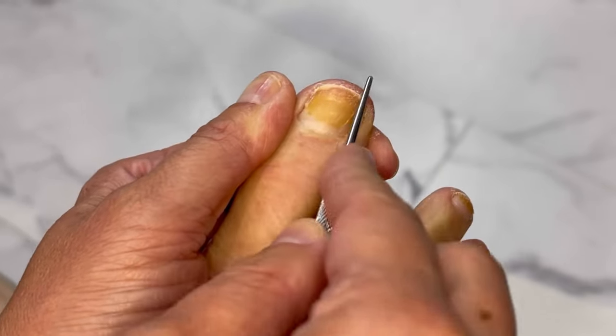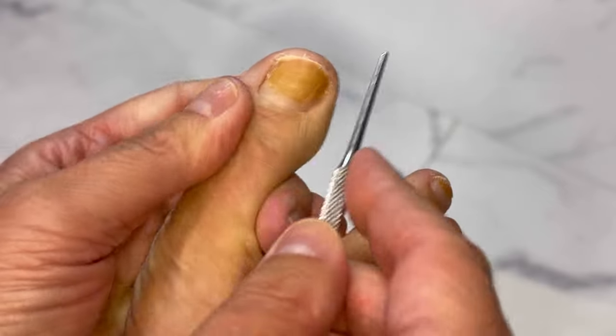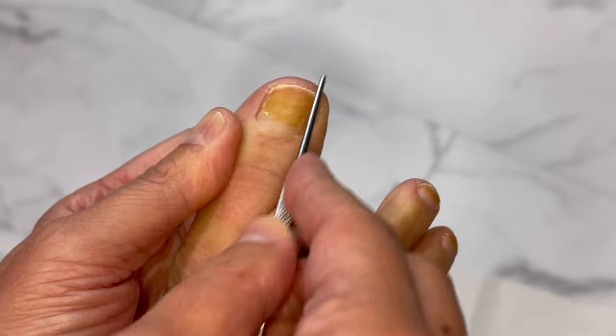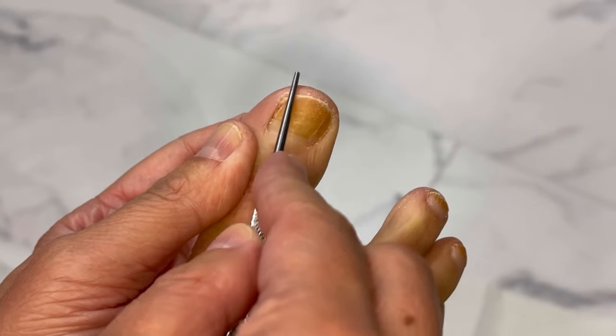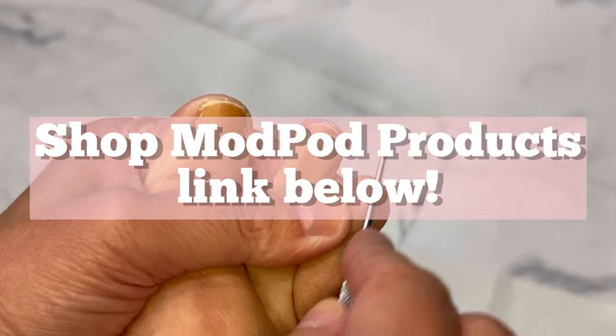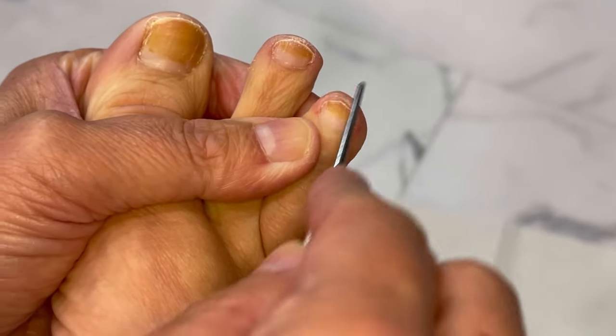For normal healthy nails you really don't need a dremel — something like this is just fine. This tool is going to be included in our new instrument option with Mod Pod. Just gently do it, nothing crazy.